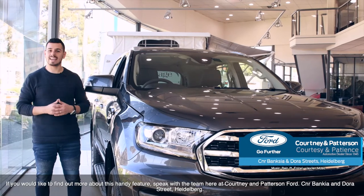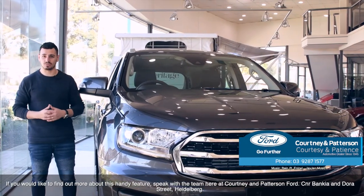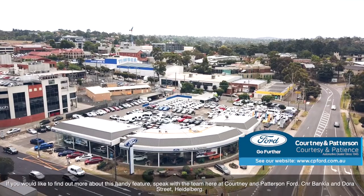If you'd like to find out more about this handy feature, speak with the team here at Courtney and Patterson Ford, corner of Banksy and Dora Street, Heidelberg.